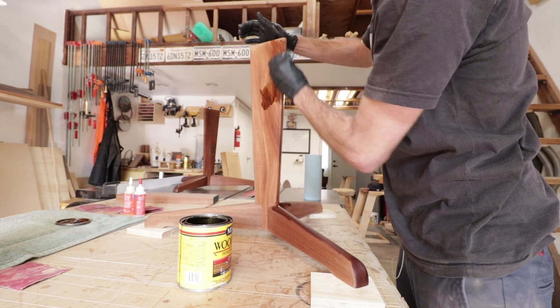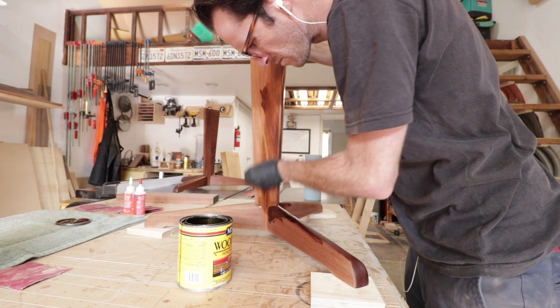The last part of this whole thing was to try and stain the new table base to match the original, and that might have been the hardest part. I'm not even sure what wood the original piece was made out of, but I ended up using sapele and a real light brown stain to get pretty close.